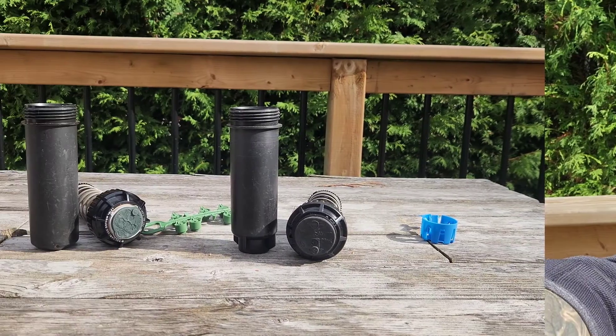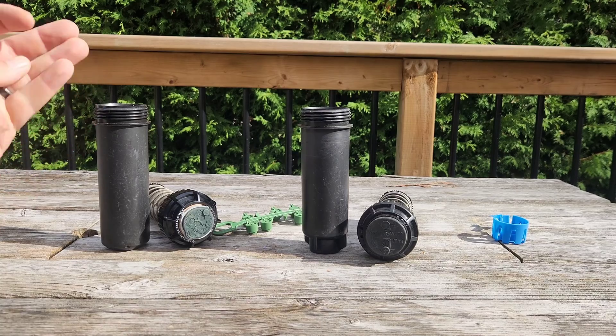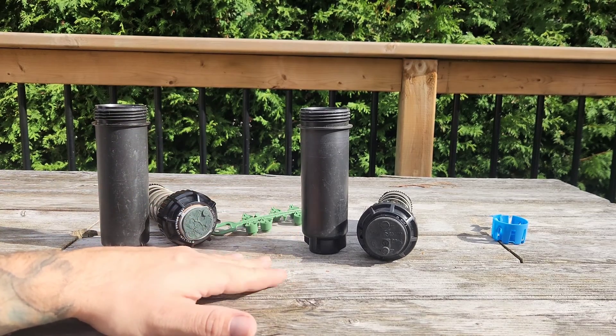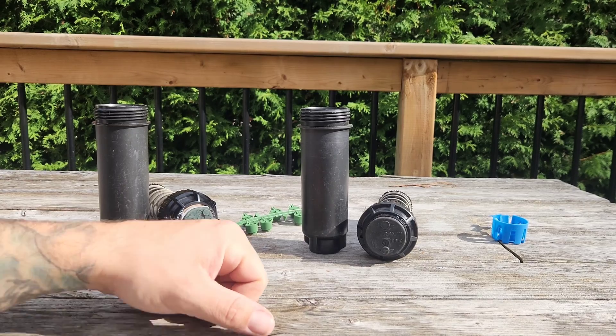Today we're going to go through these sprinklers, have a look at them, get a couple on the test pipe, and see what they look like — new nozzle versus old nozzle. I like the old nozzle myself. The 5000 series came out in the late 90s as a replacement for the T-Bird in the professional lineup of residential and commercial irrigation.